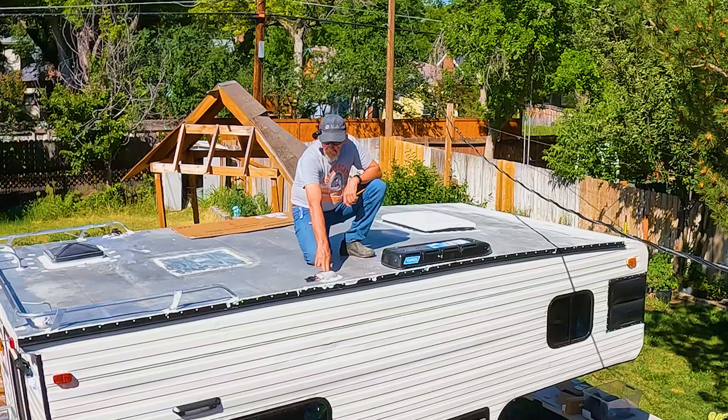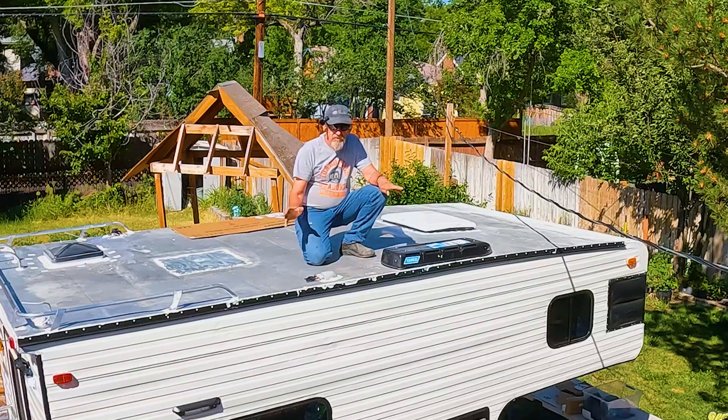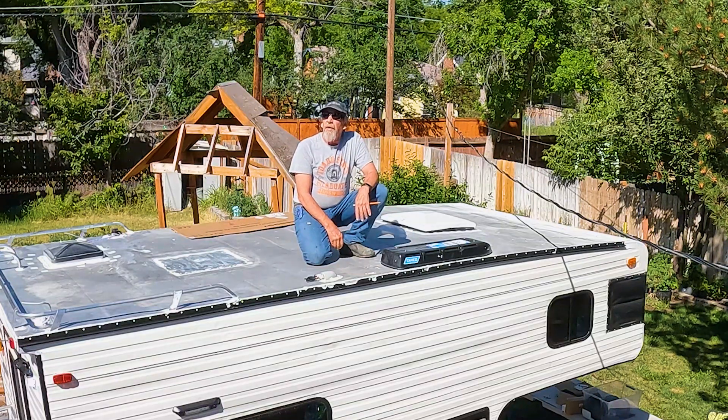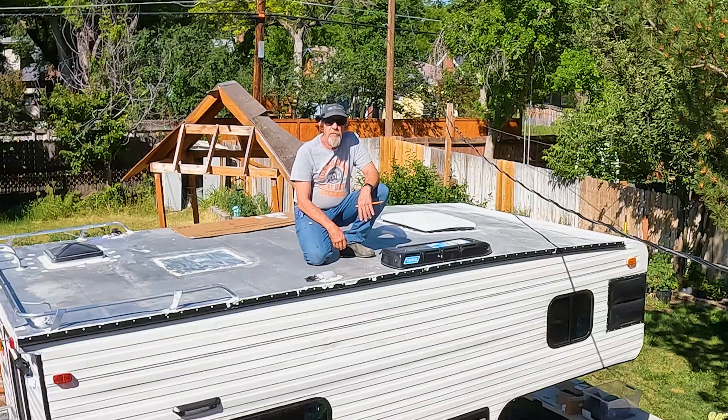Right here is my solar prep, and I think it's going to work out okay. I do have some extra cable in case I need to make some extension cables. It's going to be hot — I'm going to get some sunscreen on and I'll be back.